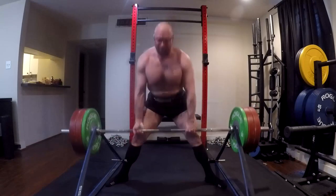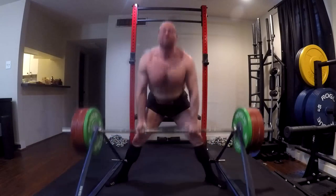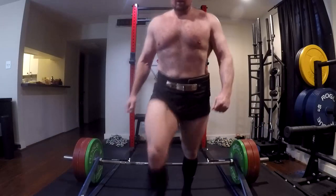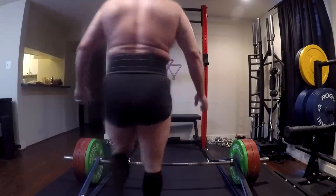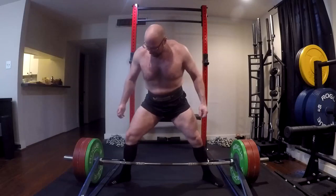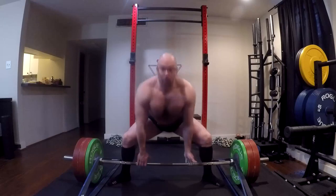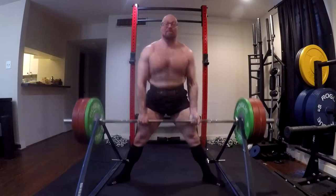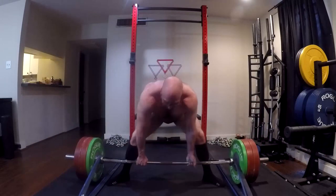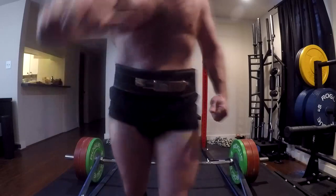A lot of guys will notice that I alternate hands every other speed pull. I do this because I'm not worried about tearing a bicep on my previously injured side. I'm trying to keep hypertrophy balance - switching back and forth so we don't develop any further muscle imbalances from the mixed grip. I'll always pull with my stronger side.